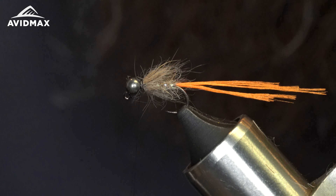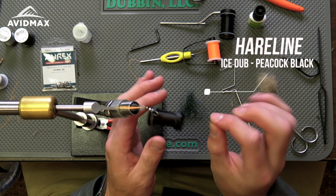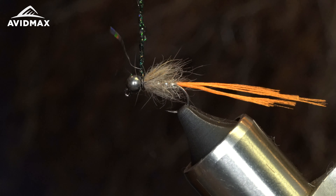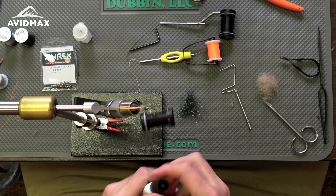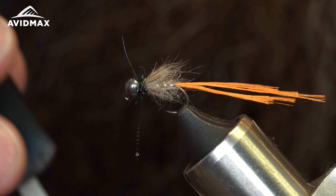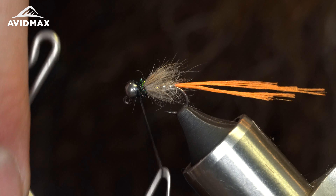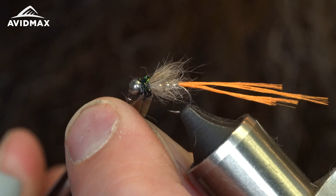There we go — we left a little bit of room to build up our collar, and the collar is just going to be some ice dub in the peacock black. Grab a small bit of this peacock black, make a little noodle, and work that up towards the fly to make my collar. I'll take a little bit of Zap-A-Gap, put that on my thread for a little bit of durability, pull that snug, and do a quick whip finish. It really sucks down in there and you don't even see the thread. A nice collar on there — snip out my tag.